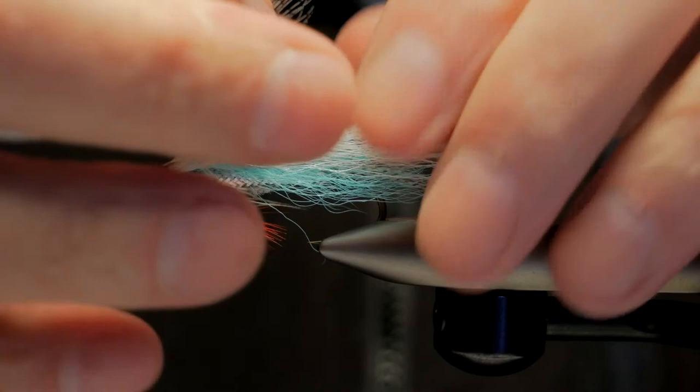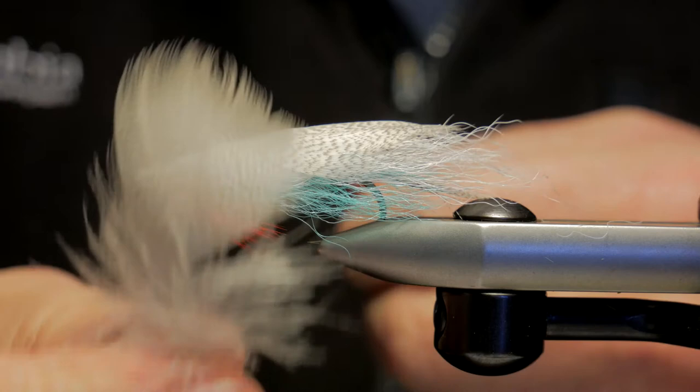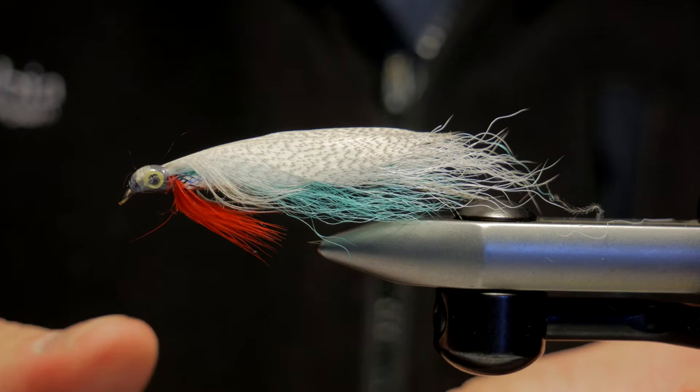You can see the effect it gives under the mallard wing - they kind of marry together. Then get yourself a nice long gray mallard flank feather. This one's all warped - try and find one that's nice and flat because it's just going to be a lot easier to work with. Take off all the fluffy fibers, tear them off, and then lay it on top.